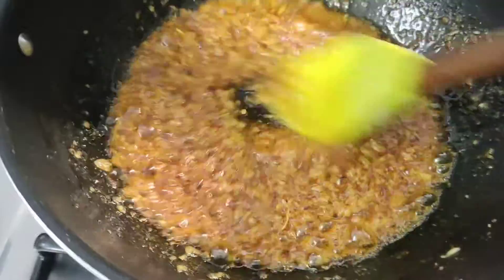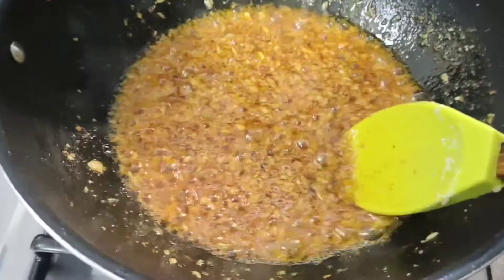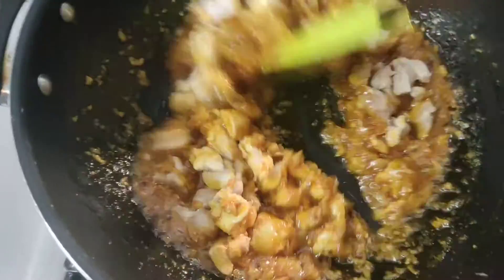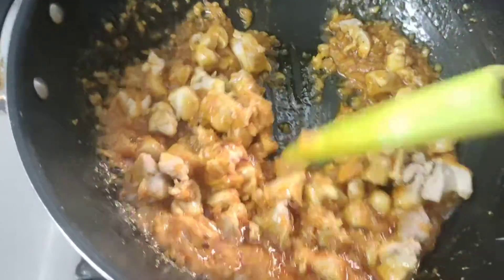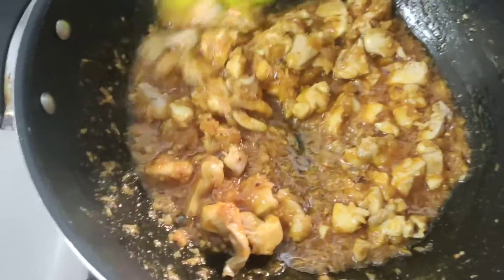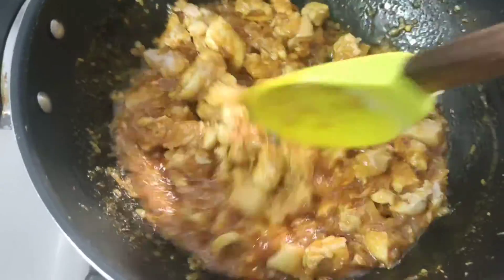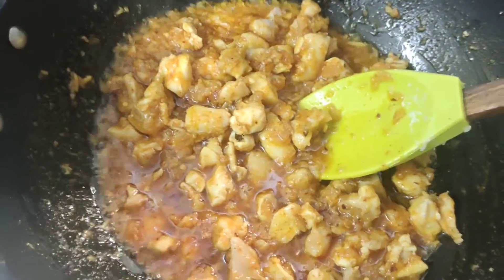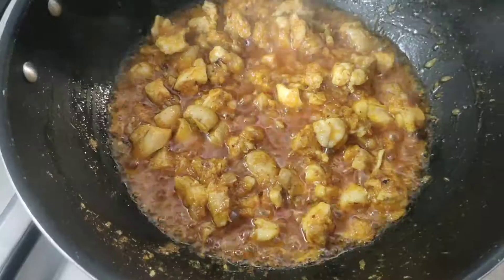Now we will add our boiled chicken. I have cut it into small pieces in cubes. We will fry the chicken in the pan and mix it well.